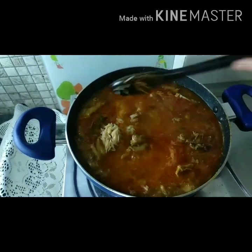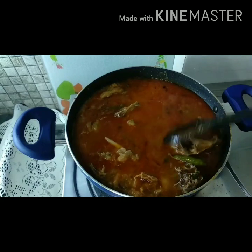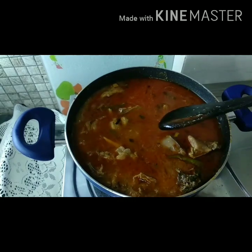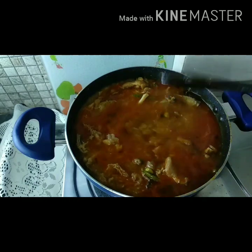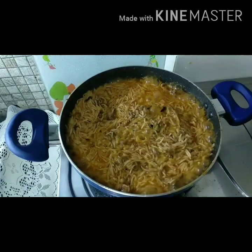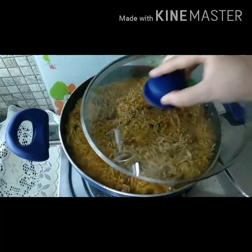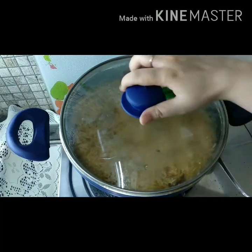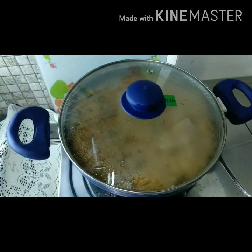We will mix the chawal properly and cook it on high flame until the water evaporates. Our water is almost evaporated. Now we will cover with the lid and lower the flame of the gas, and cook it for 10 minutes on low flame.